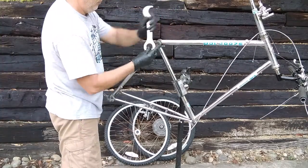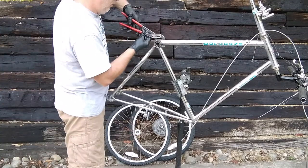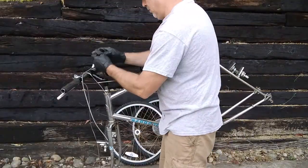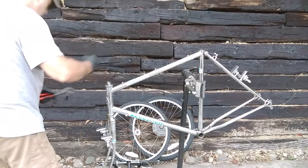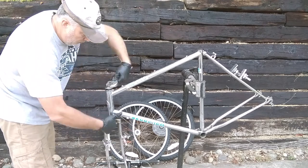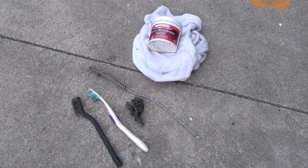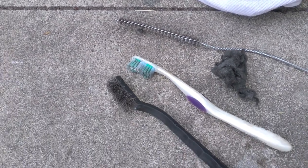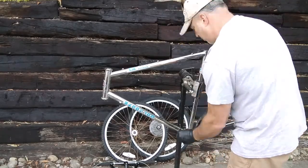We'll clean up the frame and have to swap the wheel set out. The pro-class style wheels that came on these — the spokes are always rusted. I've had three sets of these and the spokes are always rusted; they used some cheap spoke at the factory. I have another set of nice high-flange 26-inch wheels with SR hubs. So we're going to get everything stripped off, cleaned up, and start reassembling.